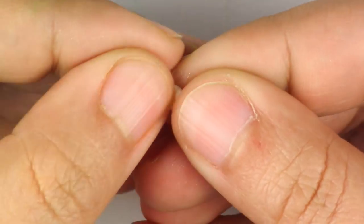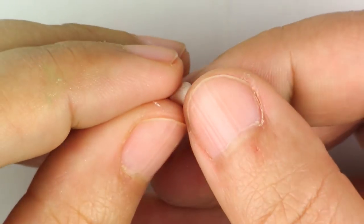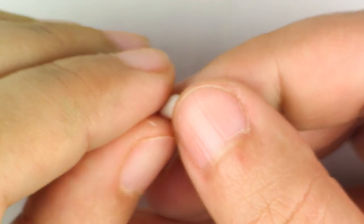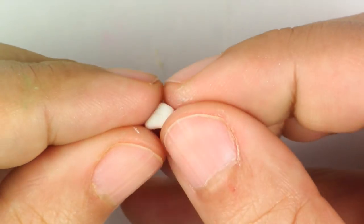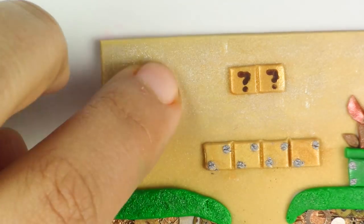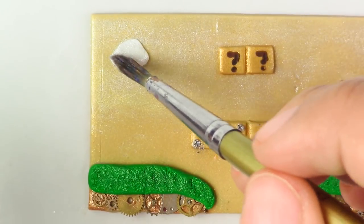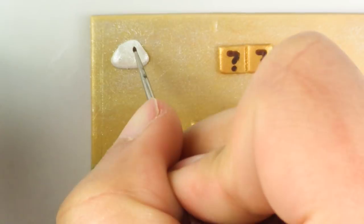For your clouds, take your white clay, shape them, and then place them on top. Once you have them on there, dust them with your Pearl X — I'm going to use white — and then go ahead and do the eyes.